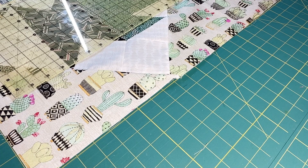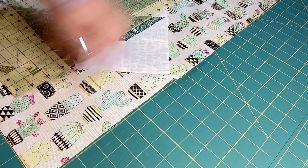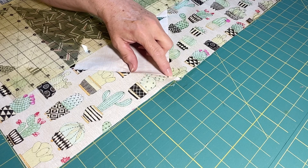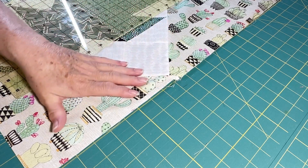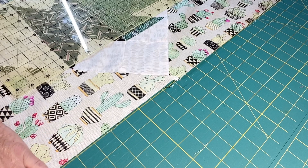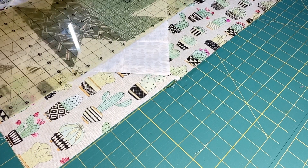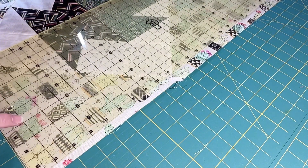Before we can add any borders to our quilt top we need to get this thing squared up all the way around. As you saw in the last video, I was pointing out how I had some extra room where I could trim down to the quarter inch. Since this is my first cut in the process, I'm going to leave about three eighths of an inch all the way around and see how that looks.